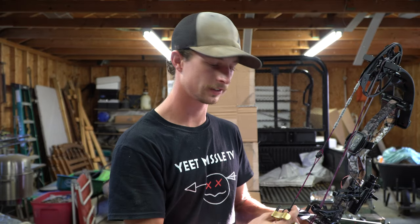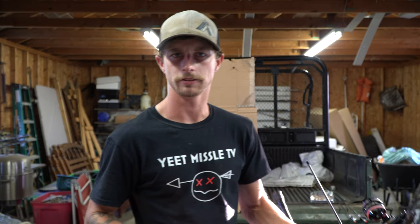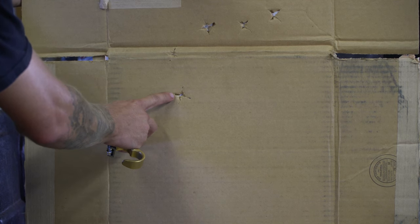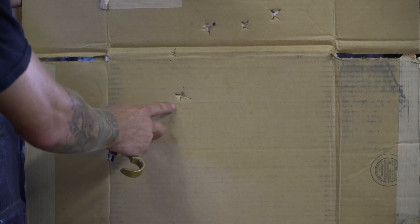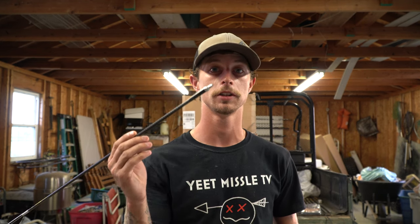Stand about a yard or two back and make sure everything's coming out cleanly with a field point first. I'm going to shoot one through and see how the tear looks. You can see the fletching marks there and a perfect hole right through the center — point and nock punched a perfect bullet hole. Now I know the field points, rest, d-loop, and everything is set up right, so I'll move to the broadhead target.